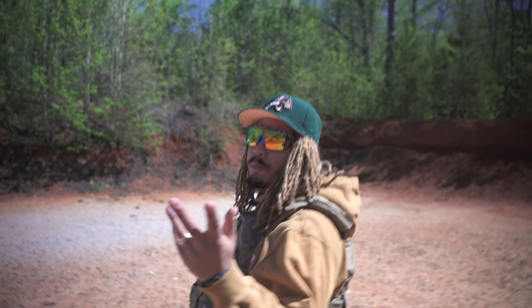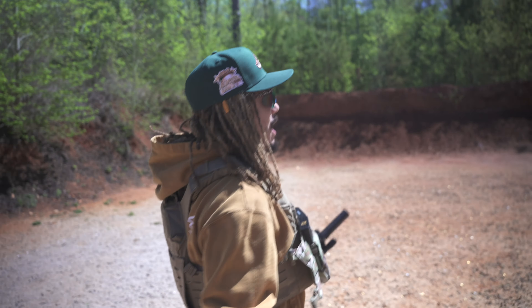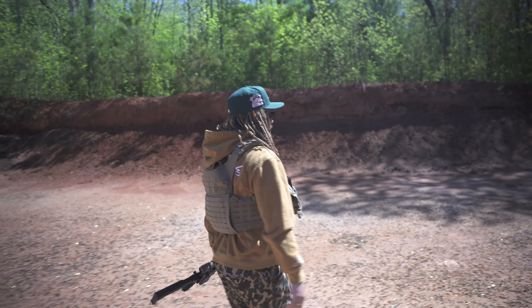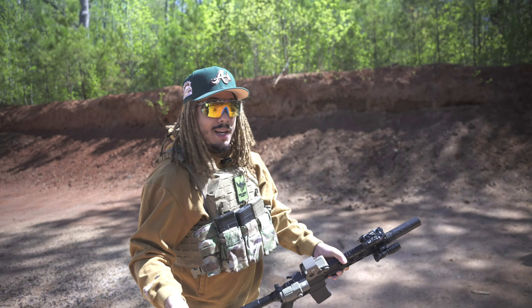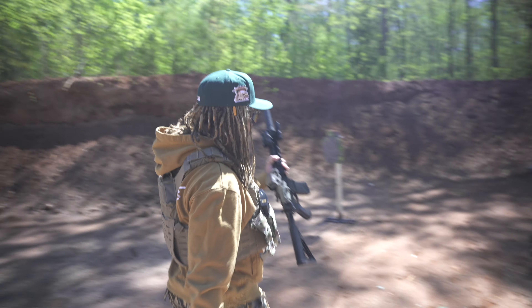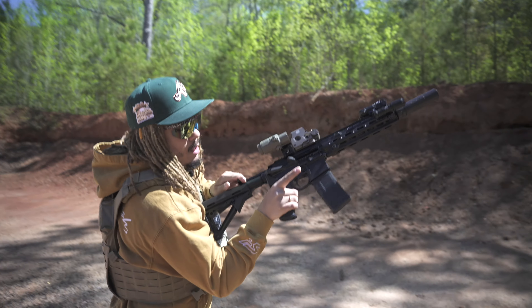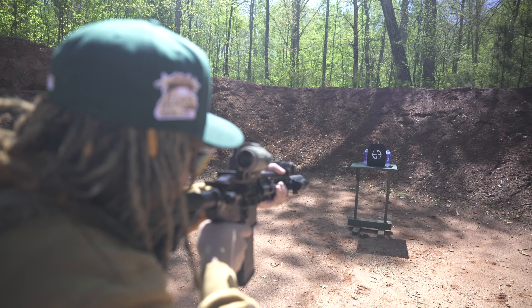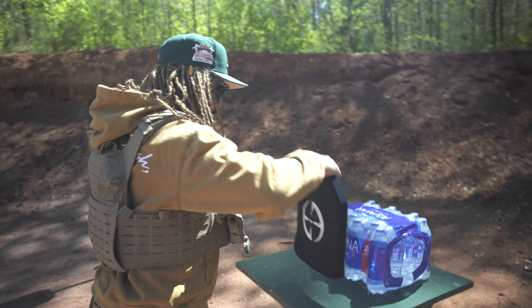Now we're starting to get into the big-boy rounds — 223/556, 7.62x39, 300 Blackout, and last but not least 308. This is where we'll really start seeing proper testing. Next up is 5.56 — and this is straight 5.56, not 223. We're going to aim right here on the plate. Three, two, one.